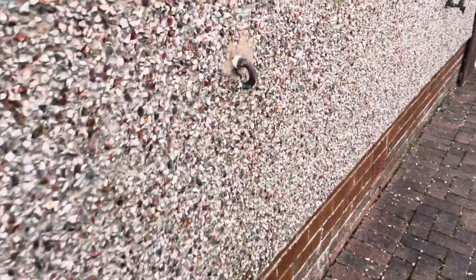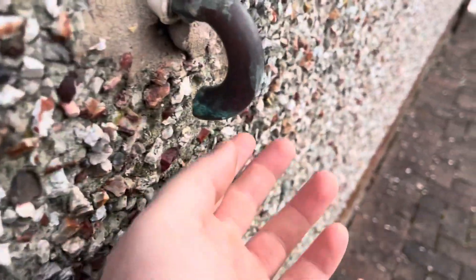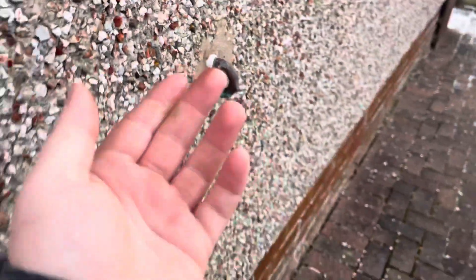What happens is when your heating goes on, the water needs to expand into the expansion vessel. If the expansion vessel is flat — because it has an air balloon inside it — if it's flat, there is nowhere for the water to expand. So the water blows off and goes out this safety discharge pipe.